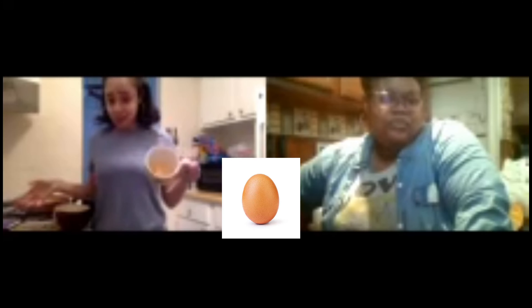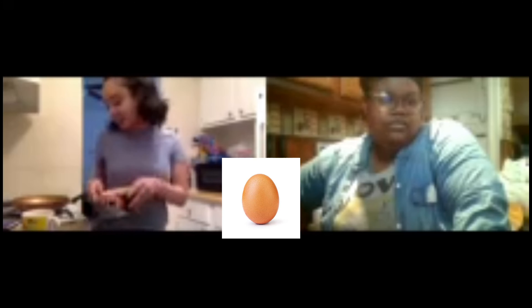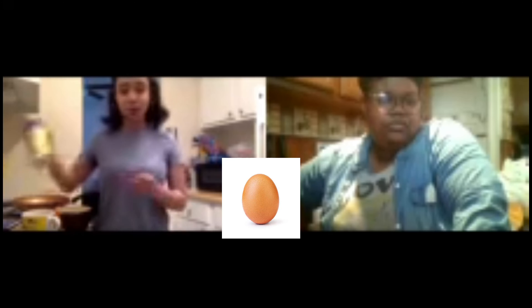I will also be using butter to put on the pan. I will be using cheese. I have my three eggs. I'll also be using adobo and just a little bit of salt.